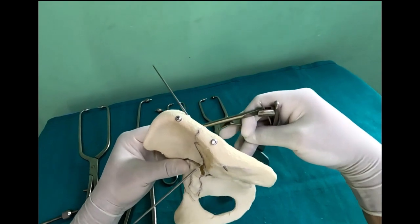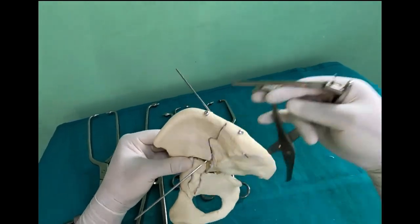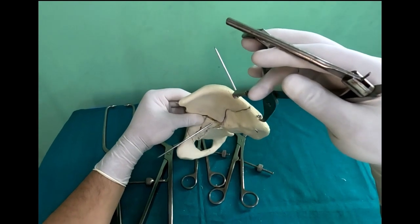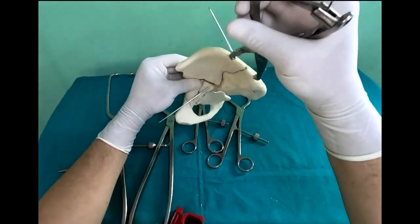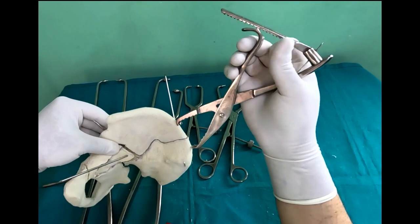You get the clamp on top of the screws and reduce it. It's a self-locking mechanism — once you compress, it will lock in place. That's it.